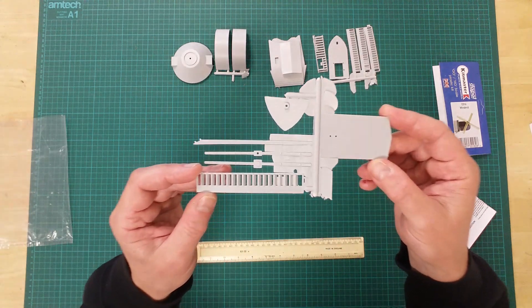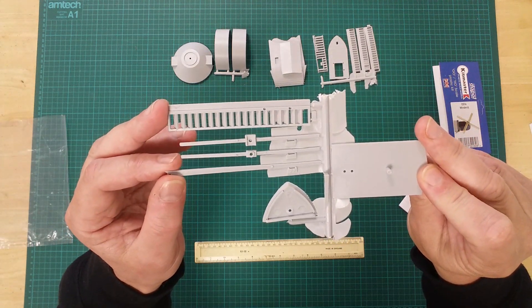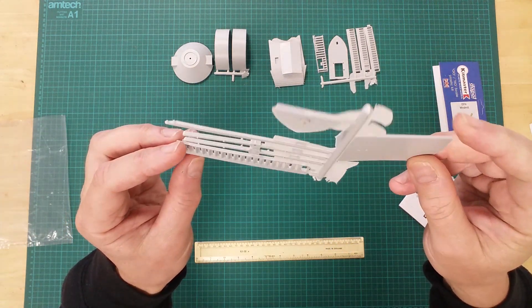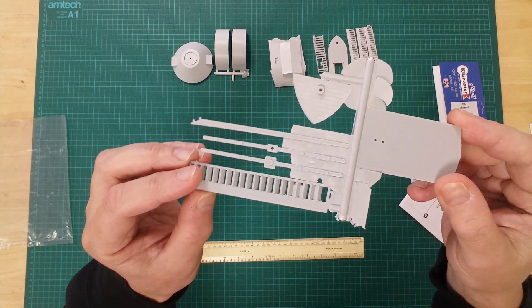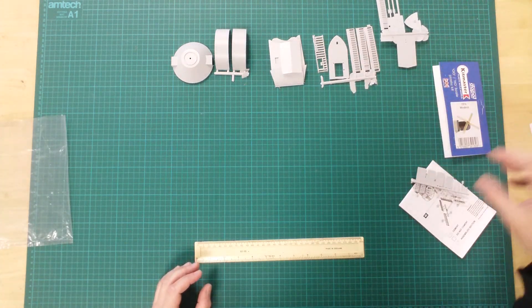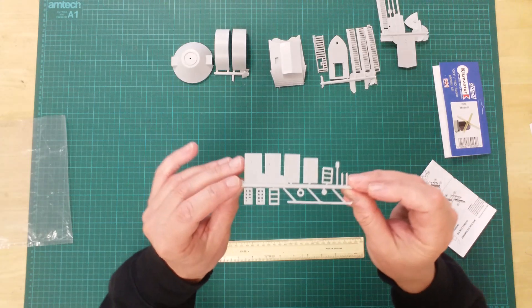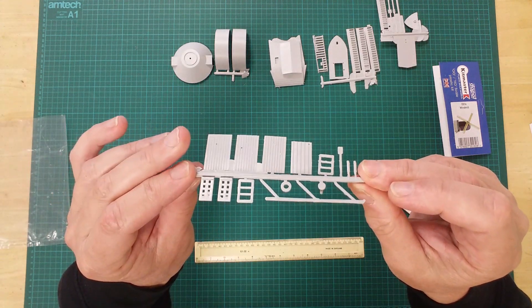Here we see the remaining sail together with the parts for the cross-frame for the sail mechanism. This final sprue contains access doors, window frames, and the stairway handrail.